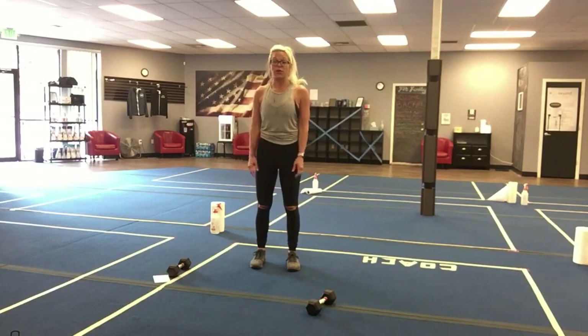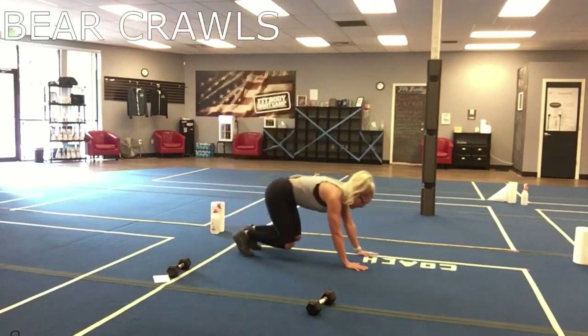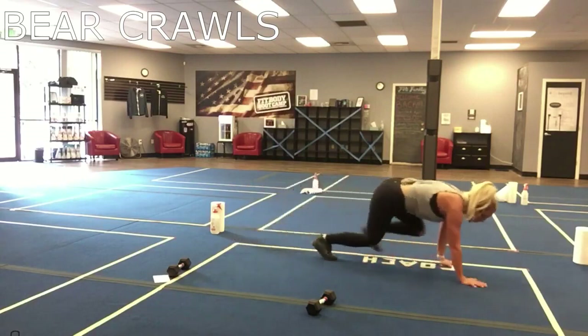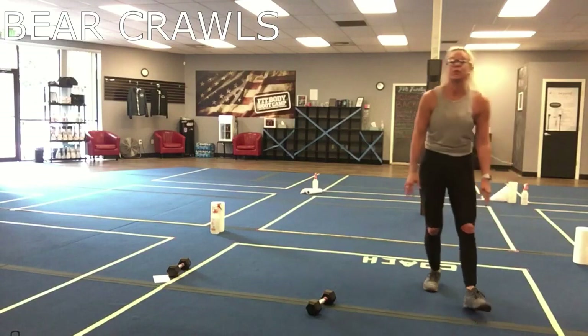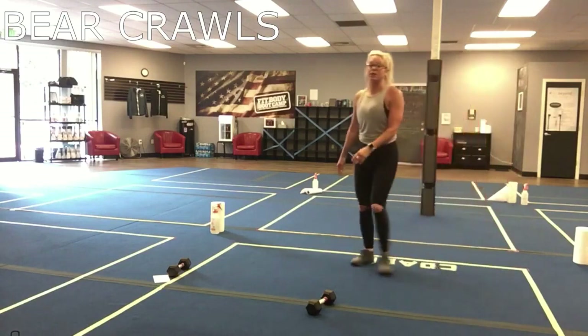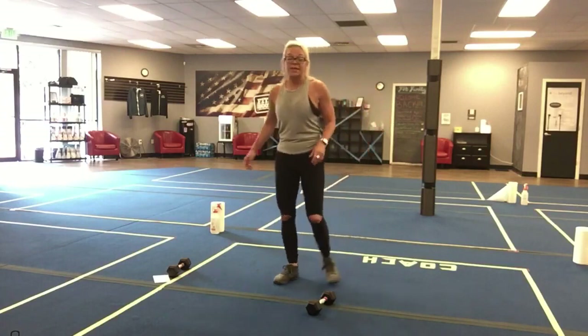Our first move is a bear crawl. We're down here in a tabletop position, just gonna go in our little square here at the studio, making sure your booties are down. If you need a modification, go ahead and just give me jumping jacks.